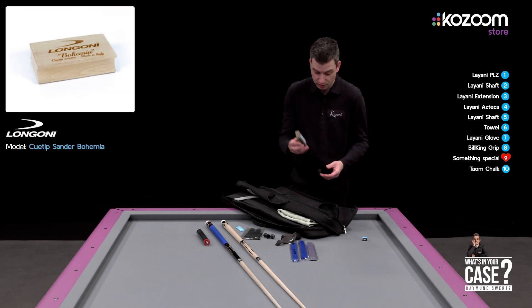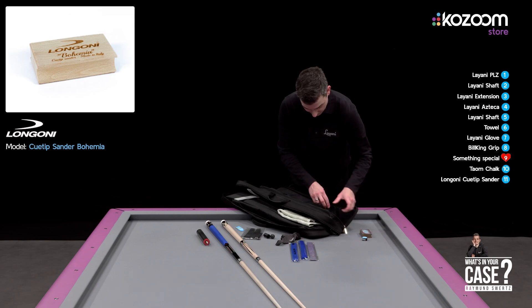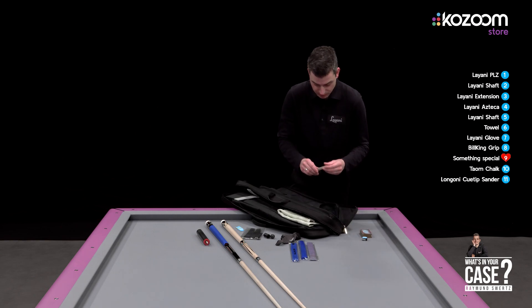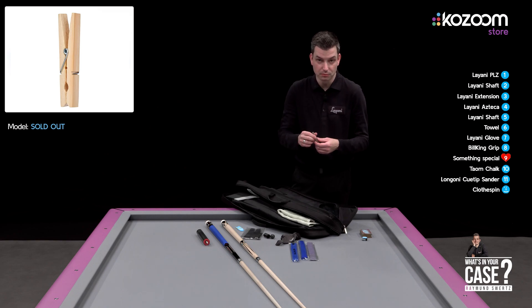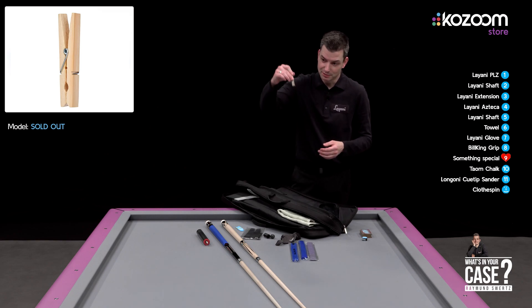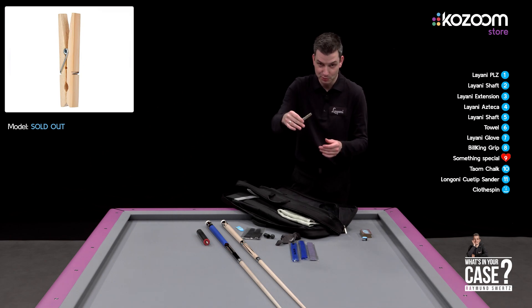I have this tool to keep my tip in good shape, and I also have this other tip tool. In Holland we use this type of clip to hang clothes on the washing line, but I use it for my tip.